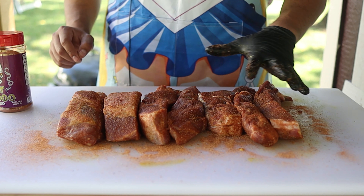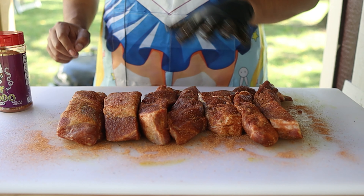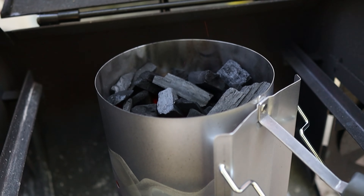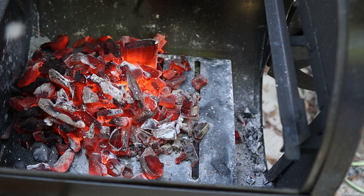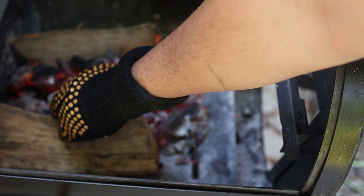These are ready for the pit so I'm going to go ahead and get that fired up. I filled up my chimney with some cowboy lump charcoal, got that lit, and put it down as the base in my firebox. For wood I'm just using a bag of kiln-dried oak from B&B. Because I'm new to this whole offset thing I have no idea where to get quality seasoned wood, so if you guys have any suggestions, especially if you live in Middle Tennessee, let me know in the comments.